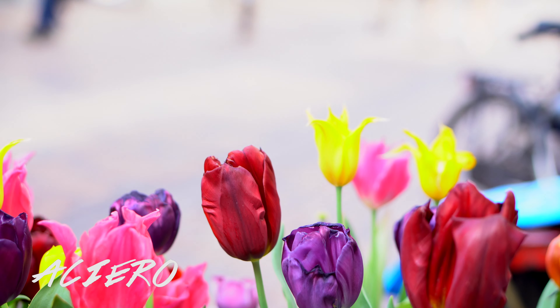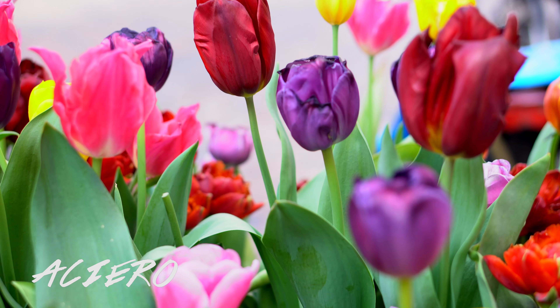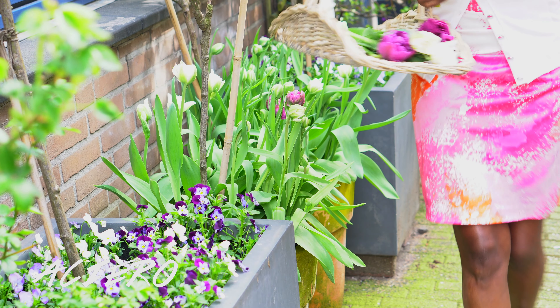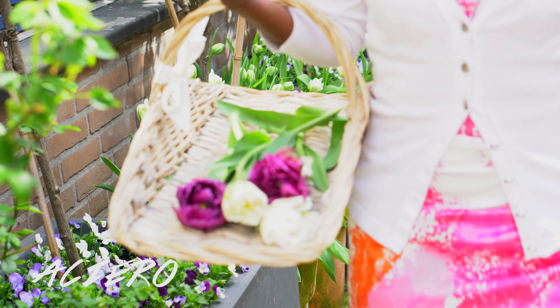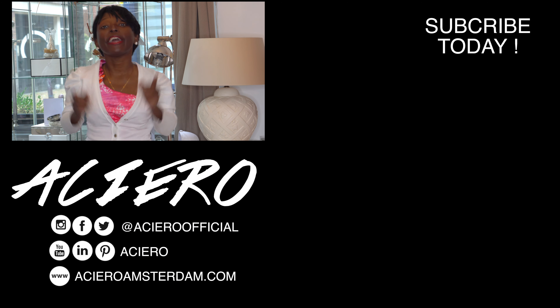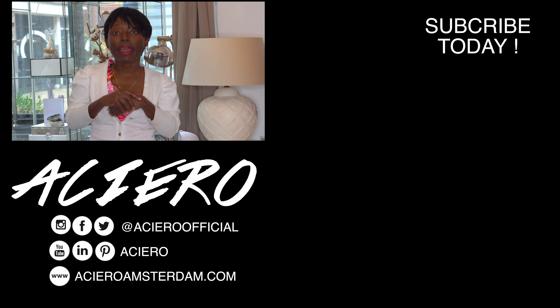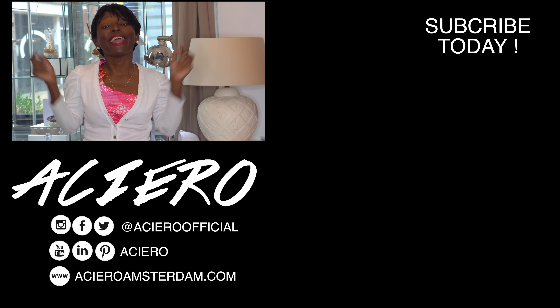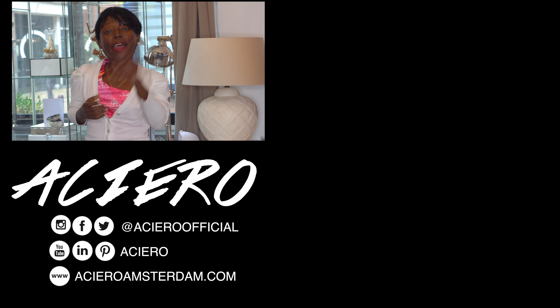Ladies and gentlemen, I hope you've learned some tips and tricks on how to grow your tulip bulbs. If you're a returning subscriber, thanks for watching and thanks for the support. If you're new here, do not forget to subscribe and check out our online store to purchase something to support this channel. I remain Asher, and see you next week.